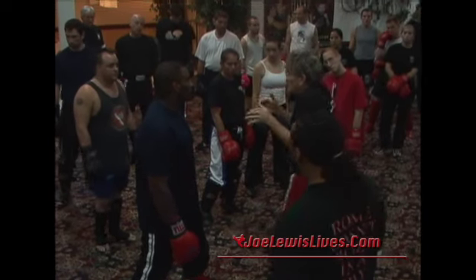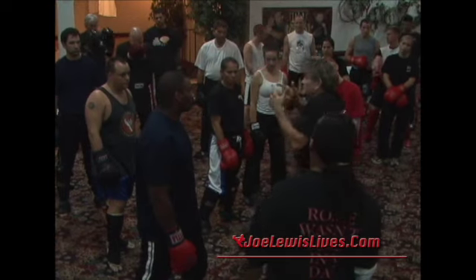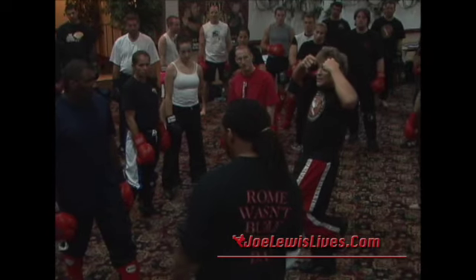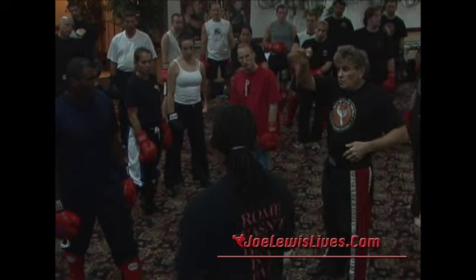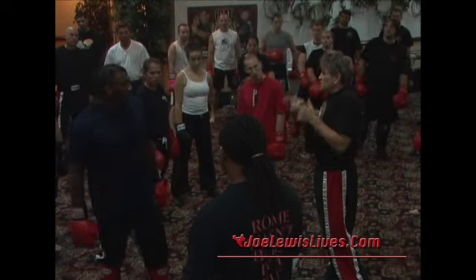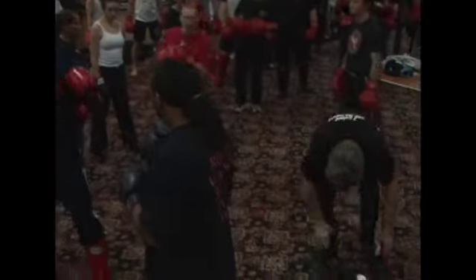I'm just showing you one way of catching the jab and the right hand, because I don't have time to show you 20 million blocks — it's not the purpose of this class. I mainly want to focus on movement. But I want you guys to walk away with a structure: how to work on a specific technique. So when you teach class or teach yourself, use the structure I'm showing you. Go — work time.